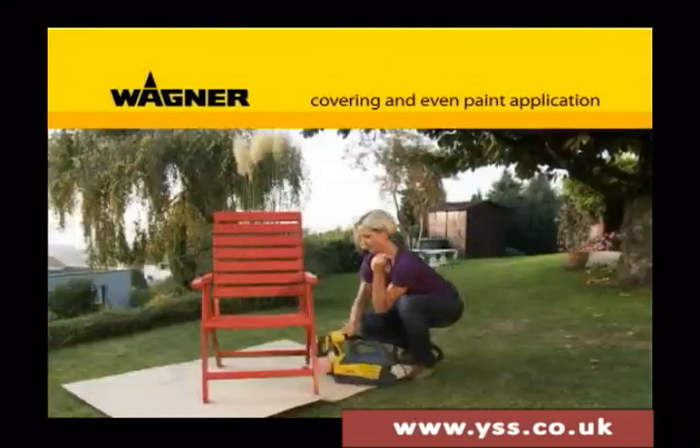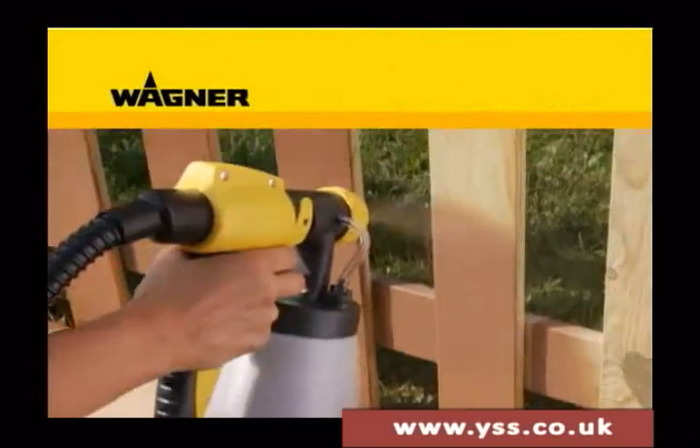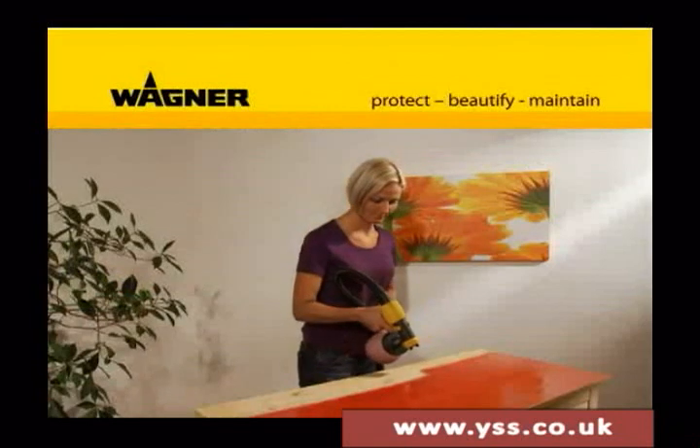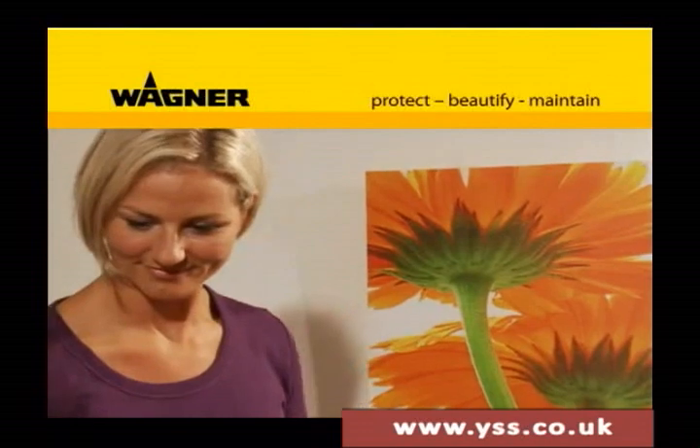The outcome: perfect results for the widest variety of projects, indoors and out. Protect from sun, wind, and weather, or just beautify — with the W670 from Wagner, your objects will gleam with a new brilliance.